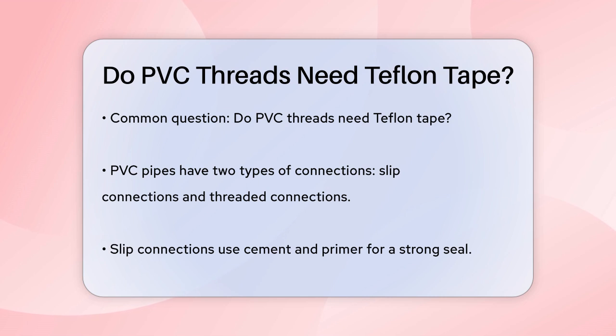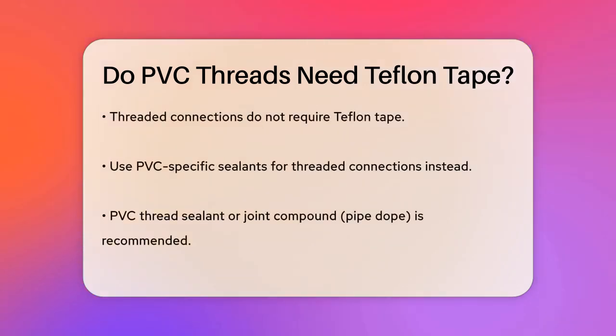For slip connections, you typically use cement and primer to create a strong and permanent seal. However, for threaded connections, the story is a bit different. Threaded connections on PVC pipes do not require Teflon tape. Instead, you can use other types of sealants specifically designed for PVC. One common method is using PVC thread sealant or joint compound, also known as pipe dope.